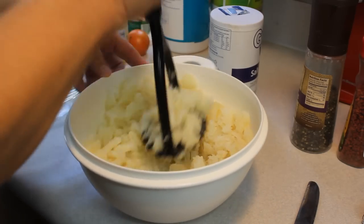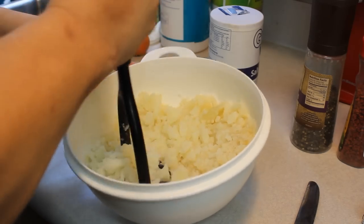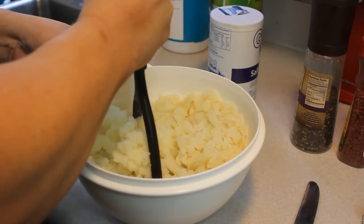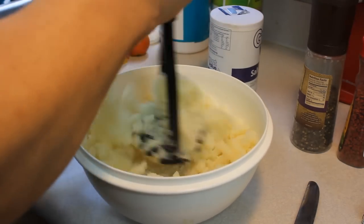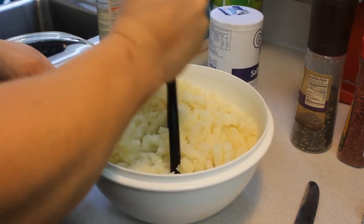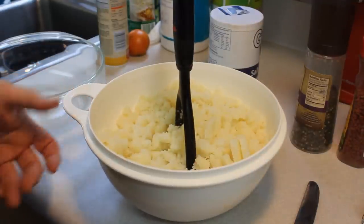We're going to mash these potatoes until they're almost smooth. I kind of like the idea of a chunky texture, so I might not mash them completely smooth — I'll just rebel against that.